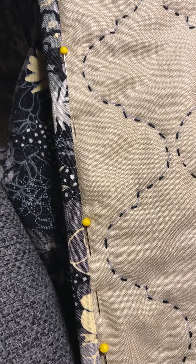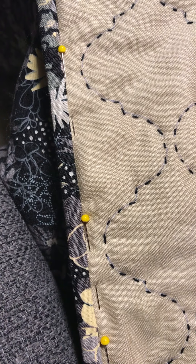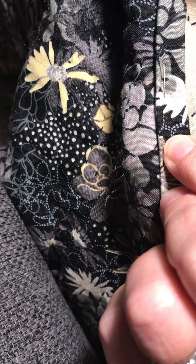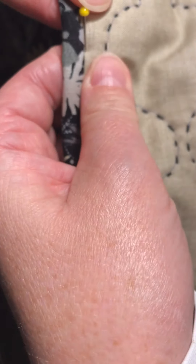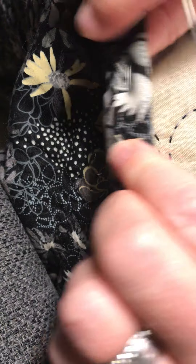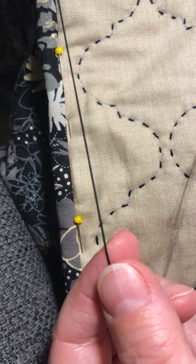Hi everyone, here's a quick tutorial on how to do the big stitch quilting - starting and finishing. I've turned my binding through to the back so the back is actually longer than the front, and I'm going to use big stitch quilting to tack down my binding. I've threaded my needle and it's got the size 8 DMC thread in here.